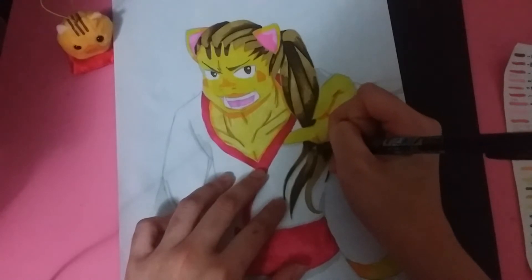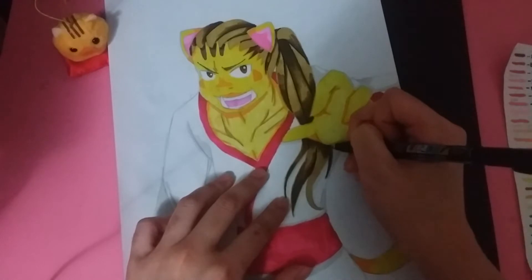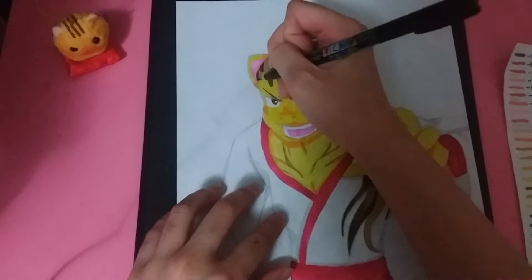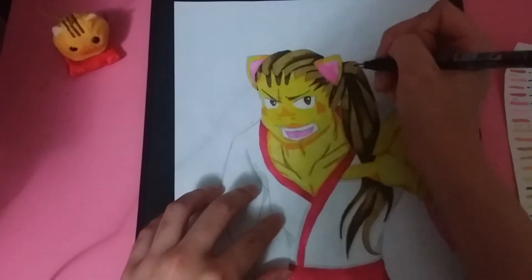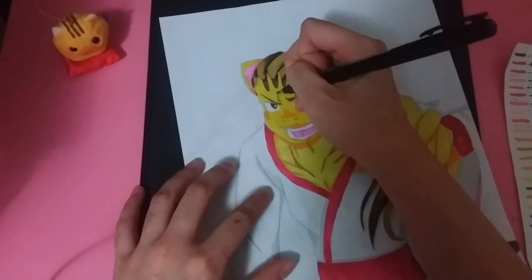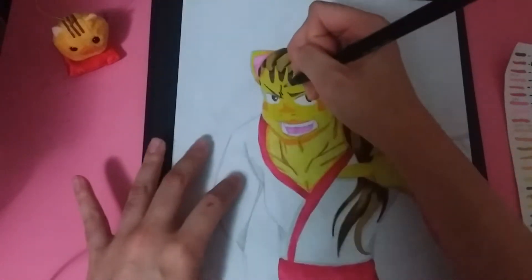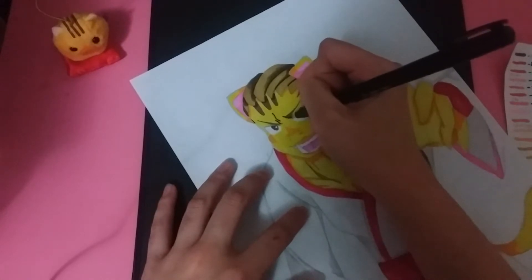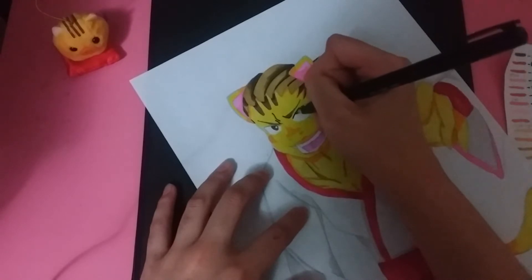Drawing the teeth was pretty difficult because people don't have the same jaw structure as animals, so I really had to go by what I thought looked correct. I made him angry - he's kind of like this hot-headed character because he is a boar, and I just wanted him to have a temper, so I ended up making him a bit angry.